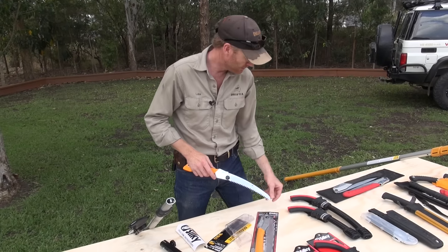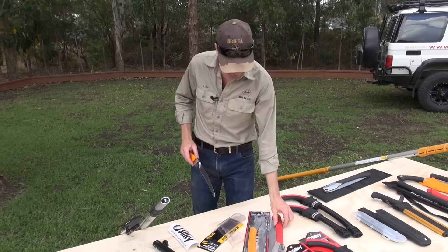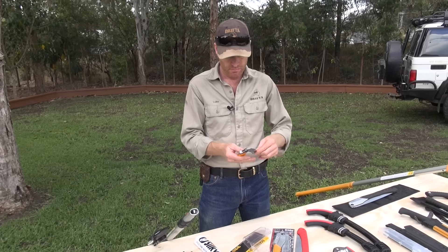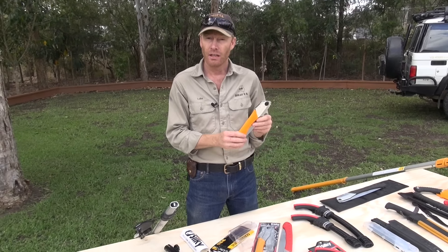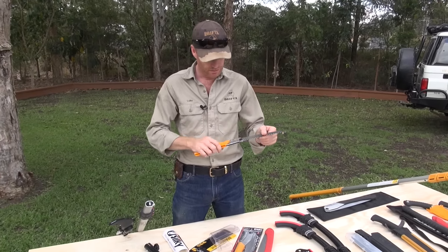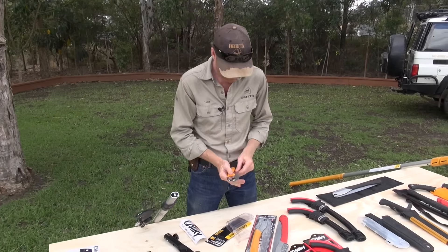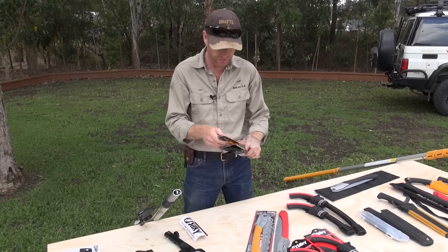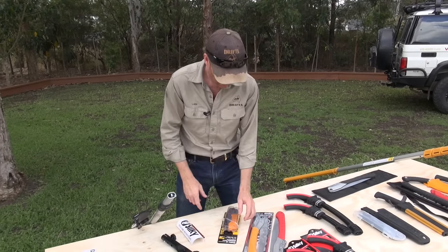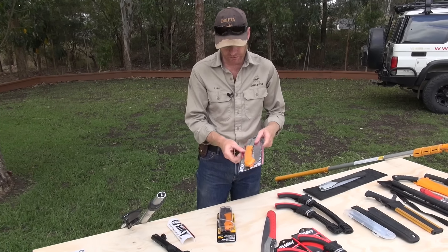These are a couple called Tsurugi, and this is probably my favorite saw of the lot. It's a beautiful little tool with a fairly narrow blade. It's got a curved blade as well and large teeth. The sheath is really cool. Tsurugi sort of means sword in Japanese.